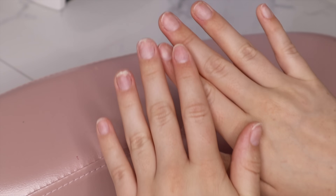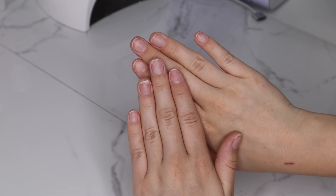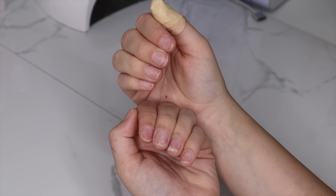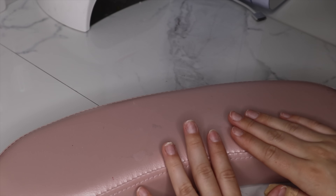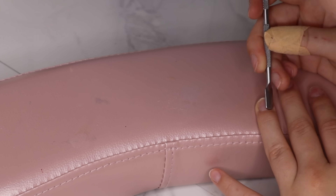My nails are looking very rough at the beginning of this video. I did like three nail looks in the span of a week, didn't use a peel-off base coat, so I had to remove them and I ripped nails off. My cat was also attacking my hands so I have cuts — just ignore that. The first thing I'm going to do is push back my cuticles.